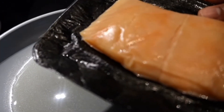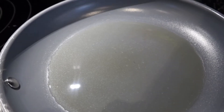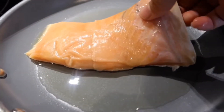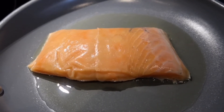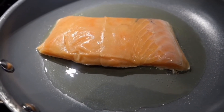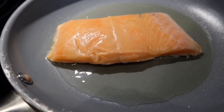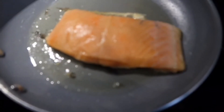First, I rinse my salmon, then I pour about 3 tablespoons of olive oil in a pan on high temperature. Make sure the temperature is high and the oil is very hot, then you can put your salmon in the frying pan.